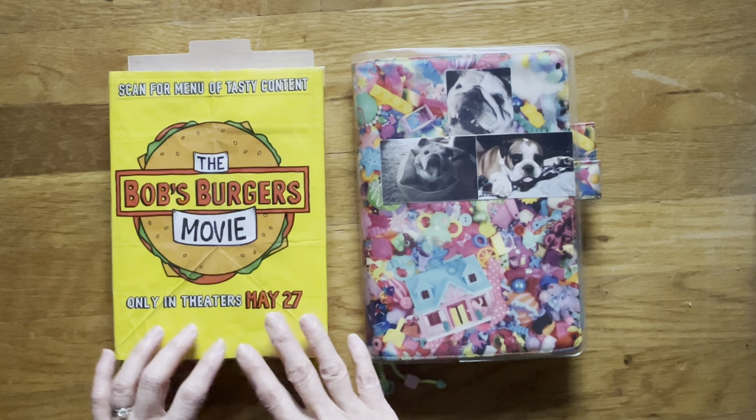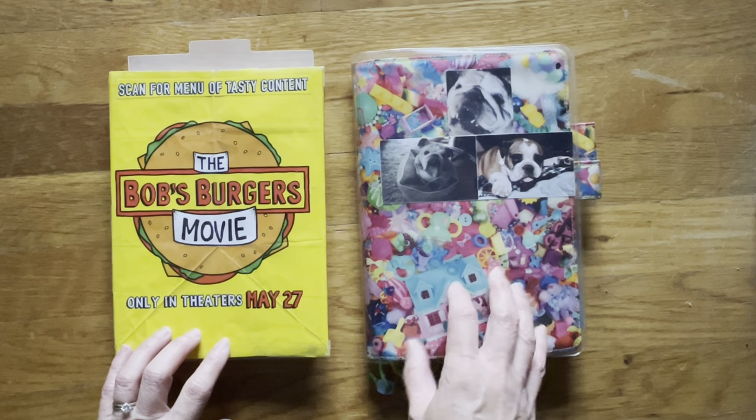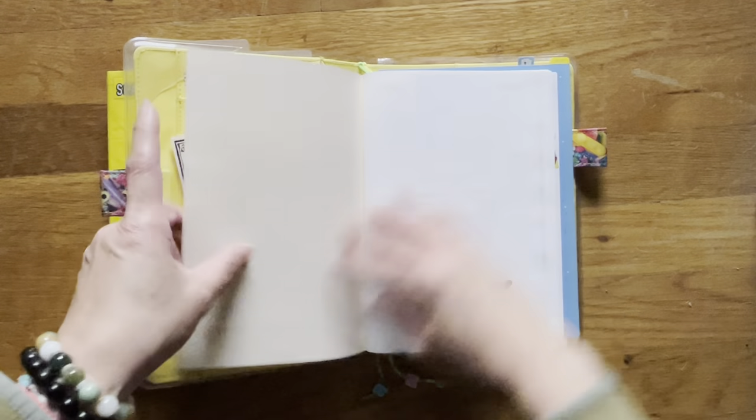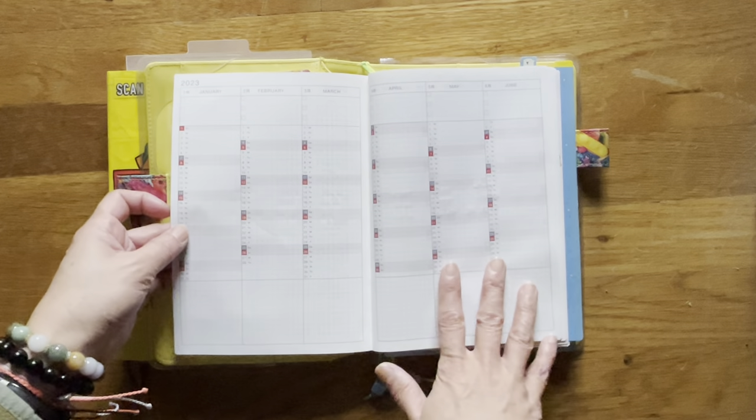So this is my A5 five-year diary, and then this is my cousin. Let's do a quick flip through of my cousin. So these are the beginning pages — this is the English version.